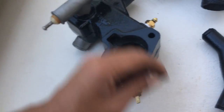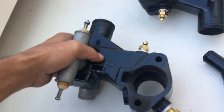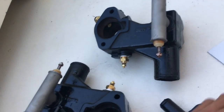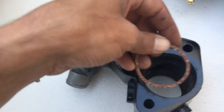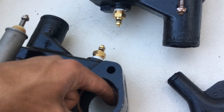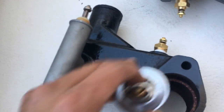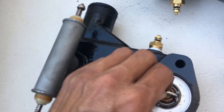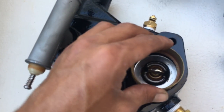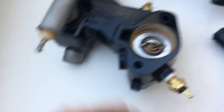Once you have the old thermostat out, this housing sits on the engine like this — this is the top part of it. As I was told, this seal goes in there first as a seal for the thermostat. Once that is set in there, you sit the thermostat right on top of that, then you put this little case in here right on top of it.